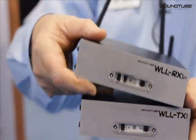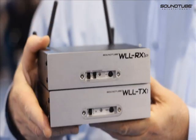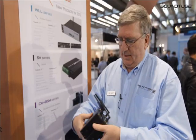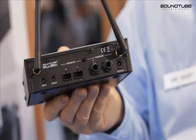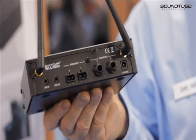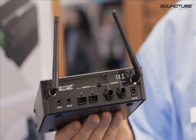The receiver unit has a built-in 50 watt per channel amplifier, and the connectors are RCA inputs for the speaker-on-a-stick and push-on connectors for more conventional loudspeakers.